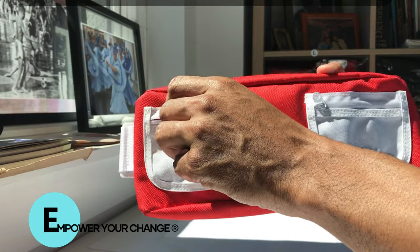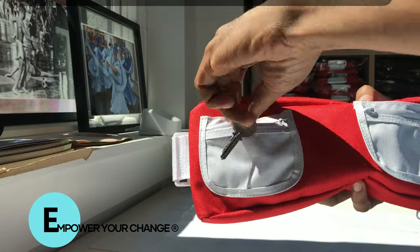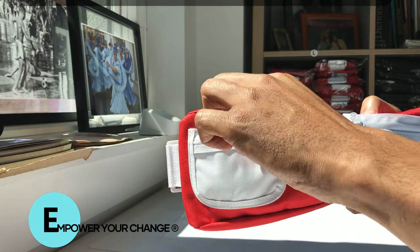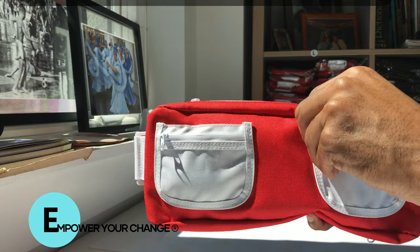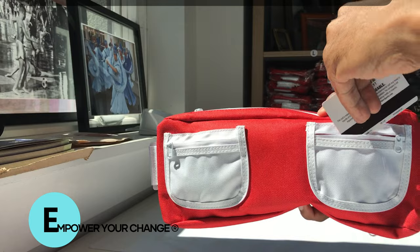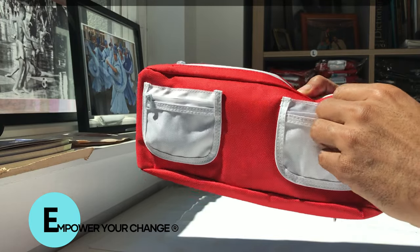You can open the pockets and place your keys if you're on the run — jogging, swimming, biking, any type of active use. Put your keys in one slot; on the other side you can put your credit cards and your ID right in the slot and you're good to go.